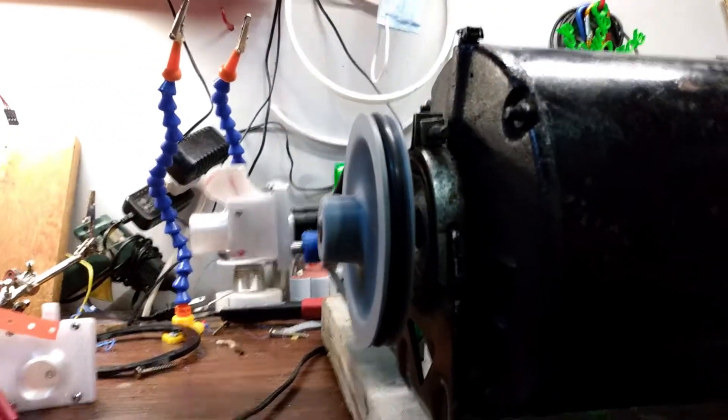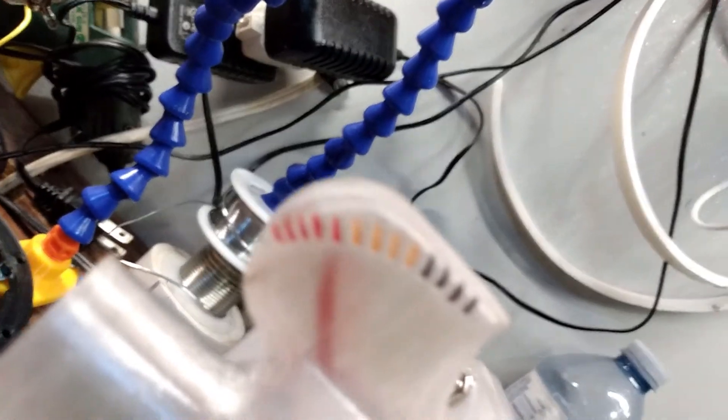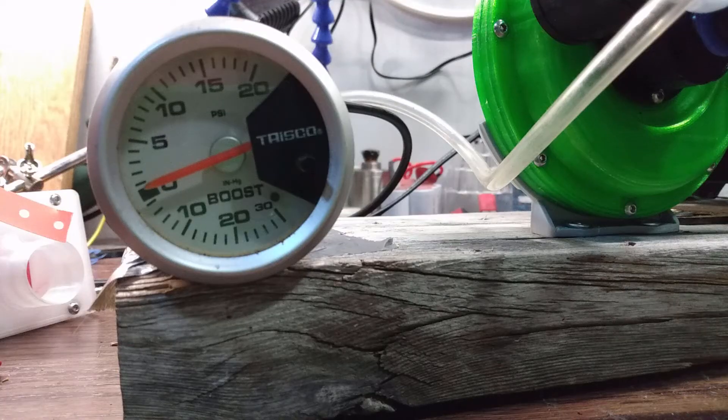This is a little more what I'm looking for — I'm definitely getting a good solid 9 here on the flow meter, which is getting really close to what my vacuum cleaner puts out.